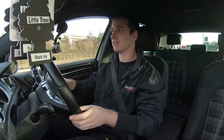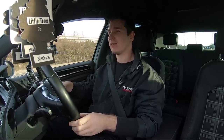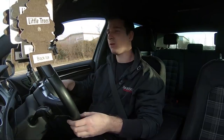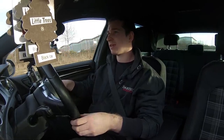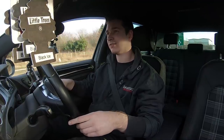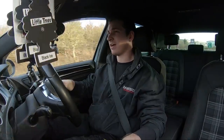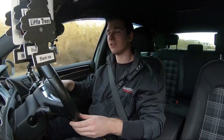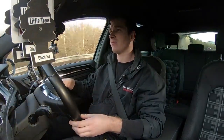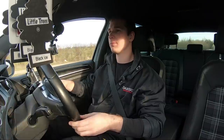People ask: why can't you rev a diesel to 6,000 or 7,000 RPM? You've not got enough time to get the fuel in, mixed and burned. If you can't get it in and burned efficiently, it's going to get hot. That is the problem with even efficient engines at high RPM when running diesel. Diesel burns slower — you get more energy, but it's not as quick to burn as petrol.